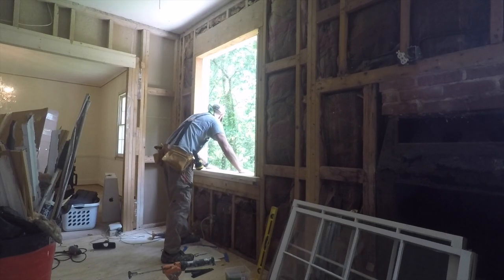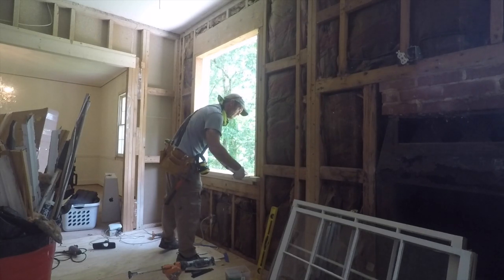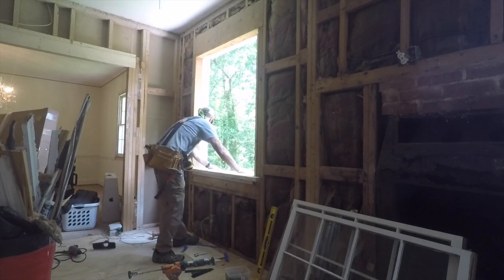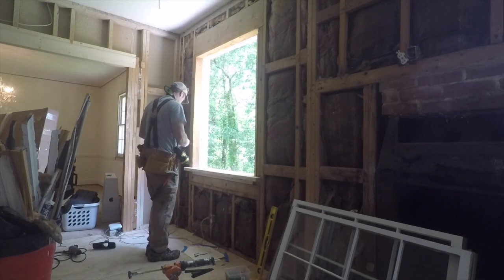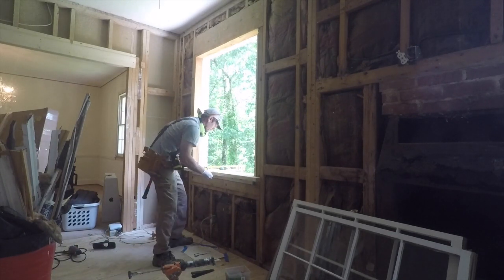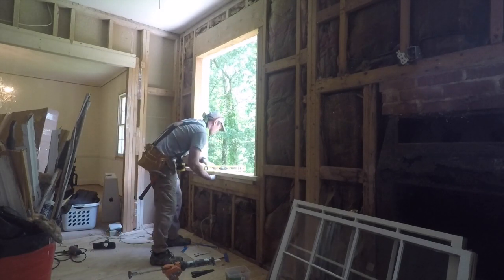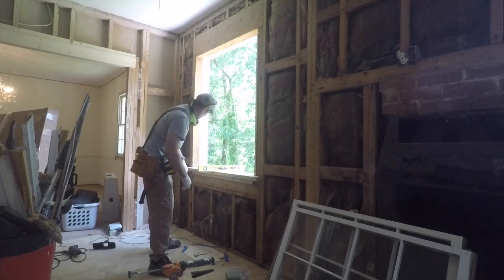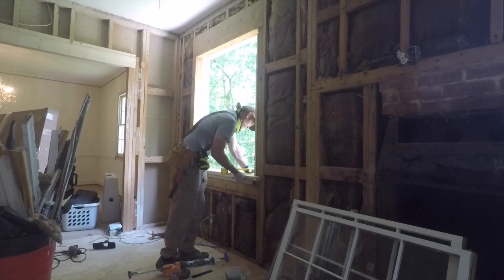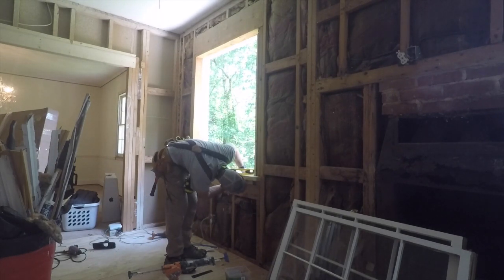Now I'm just pressing down the sill into place, getting it level, squeezing out caulk where it needs to be, shimming up the interior, and checking the level on that. The sill is obviously level from left to right, but there is a decline to allow water to run off. I'm shimming it so that there is a partial bubble revealed — looking for about a 12-degree angle on that. That's going to increase the amount of caulk on the outer edge, but not significantly — you can just fill that with some extra caulk, but you have the water runoff.